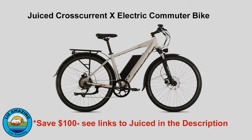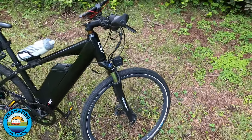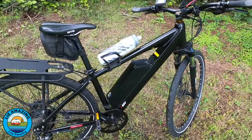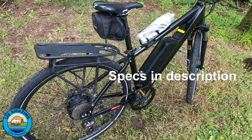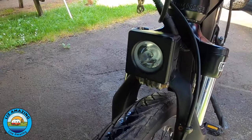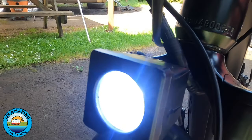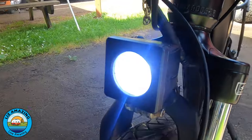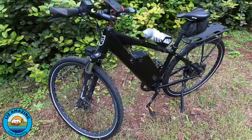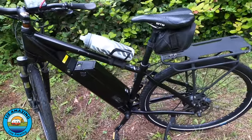They call it a commuter bike; I call it a touring bike. It's a 750-watt geared hub motor, 52-volt, 19.2-amp-hour battery, and it has a 9-speed cassette on the rear and a single chainring up front. The bike comes with a 1050-lumen headlight that is powered from the onboard battery.